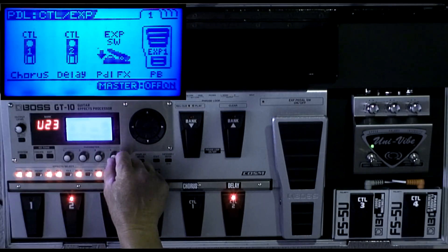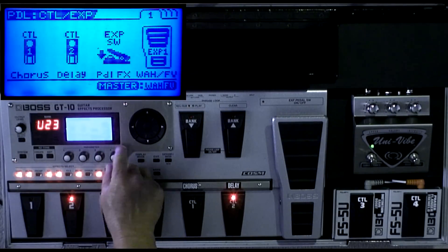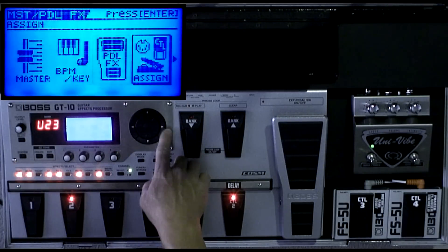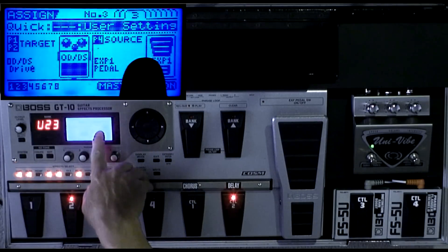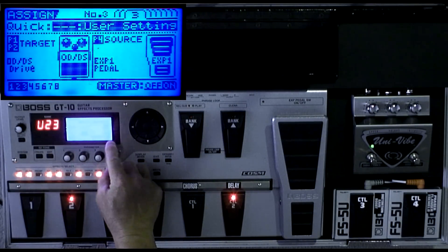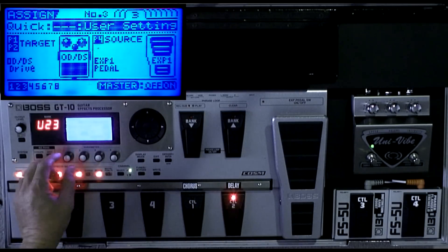You have to turn expression one off. By default it's set to wah and foot volume — turn it off, exit, then go to the assigns. Now we're back on assign number three, and like I said, put it on expression pedal one.